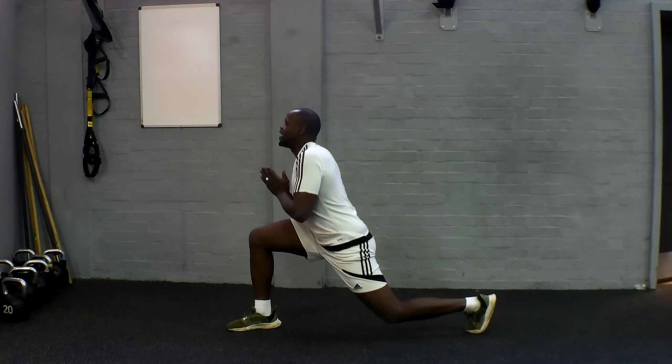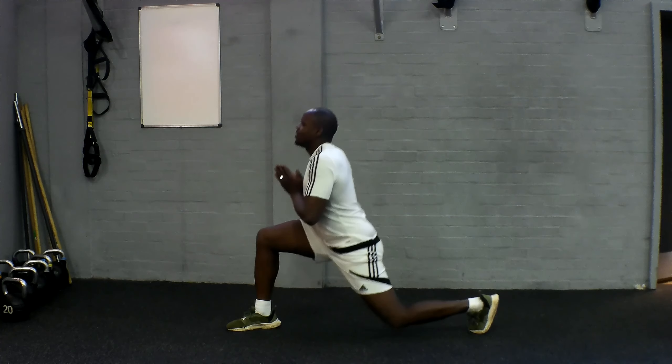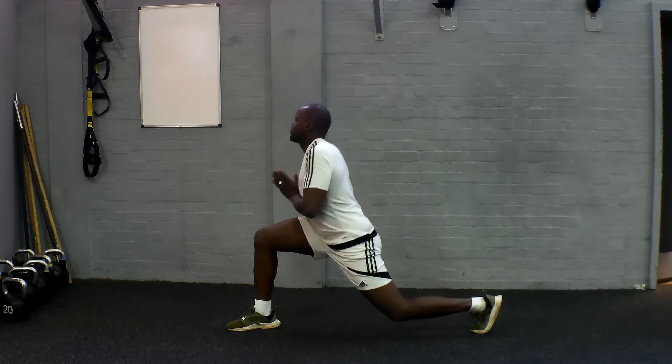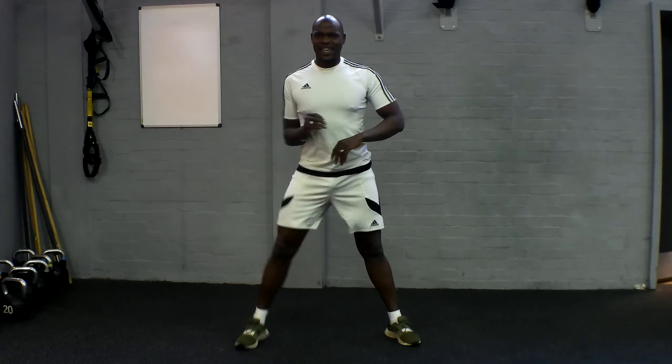Keep going, guys. Stay strong with it at home. Not long to go now. Breathe in and breathe out. Getting ready for that killer.